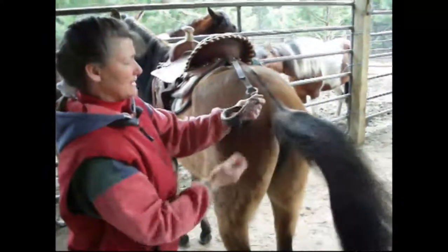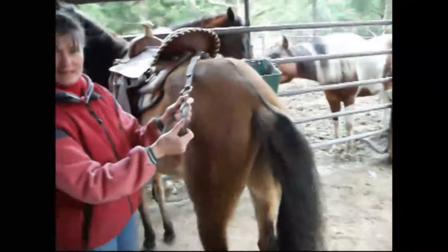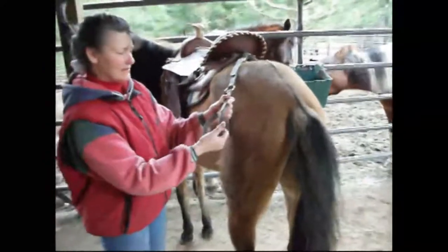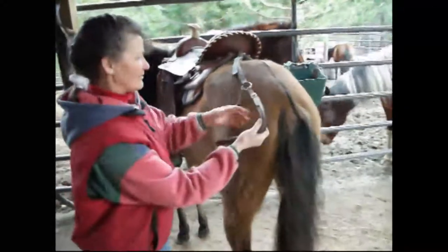This is the crouper we use. The tail piece is made of leather and it's filled with flaxseed. It stays soft and molds itself from the inside. Really, it'll last forever.